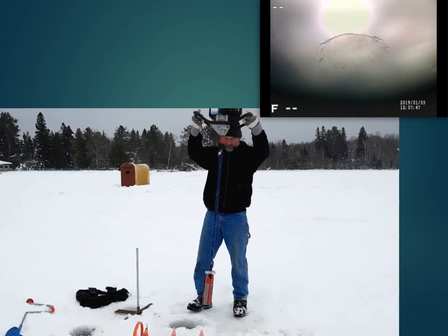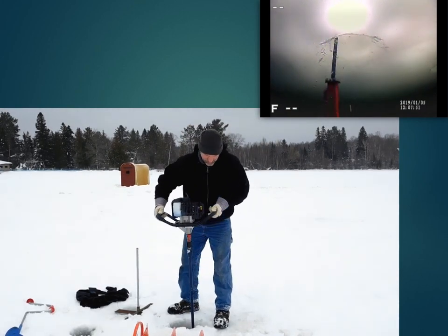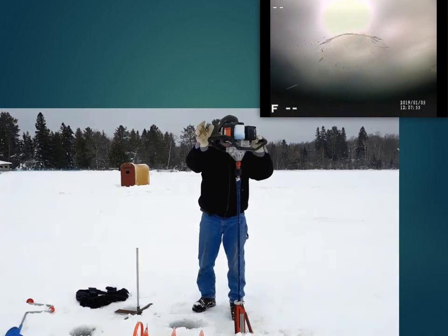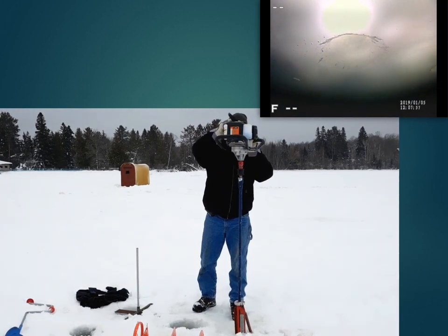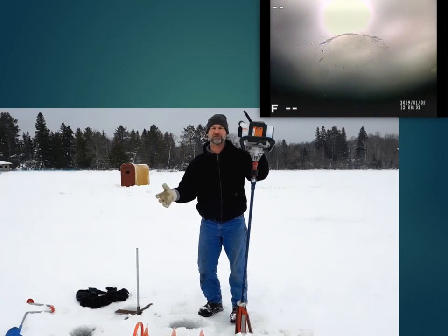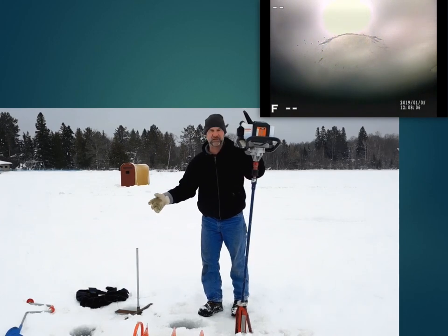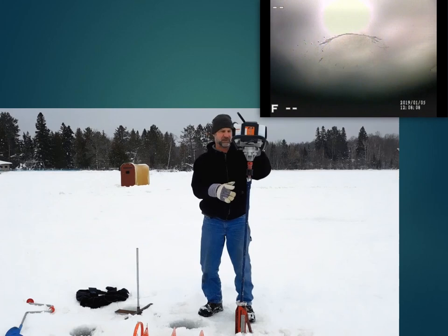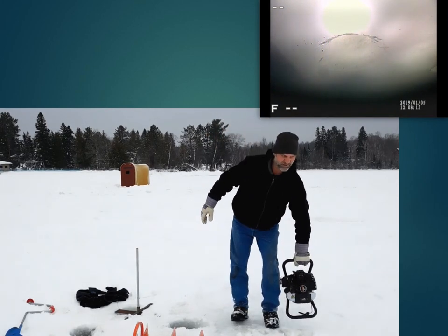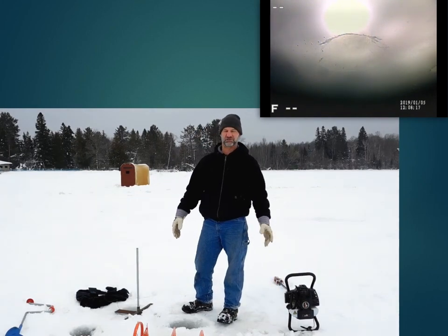Just pull it out. Just put it in real easy. You can check your bevel with it — it's really good. I probably go 15 seconds maybe, and that's probably a good 18-inch bevel right down there right now. It's a 10-inch hole, which actually is 10 and a quarter inches.